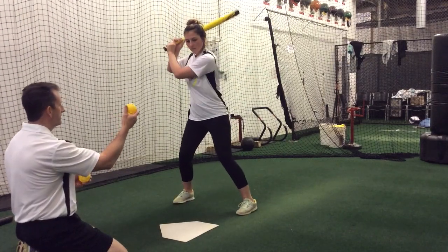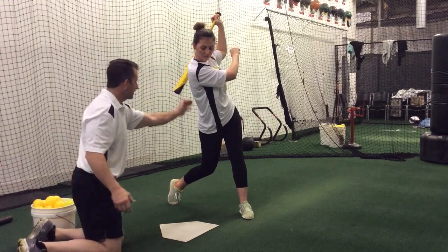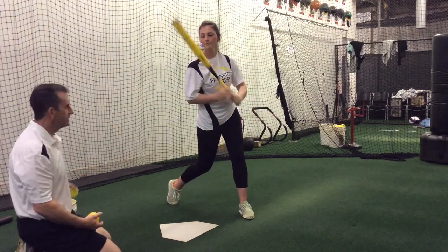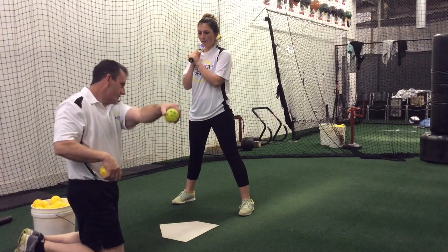We'll freeze at the end of this one. At the end of this swing, we've got a shoulder, hip, and knee all in a straight line, firm on our front leg. Good posture. Eyes and head are staying nice and still. We're checking to make sure your chin goes from shoulder to shoulder, from front shoulder to back.